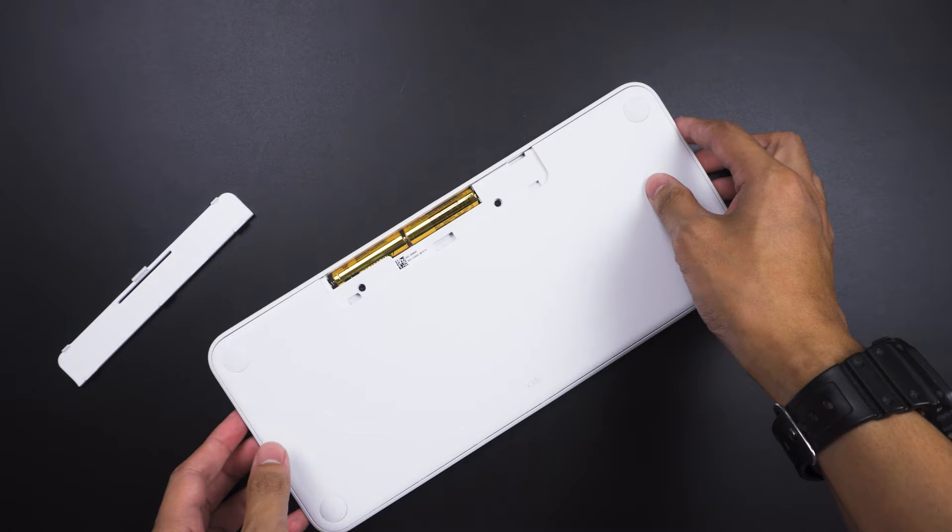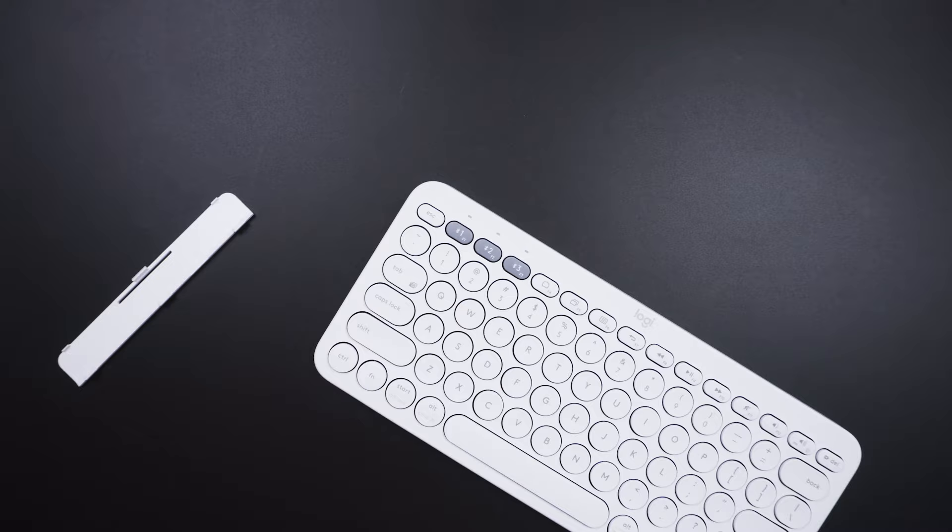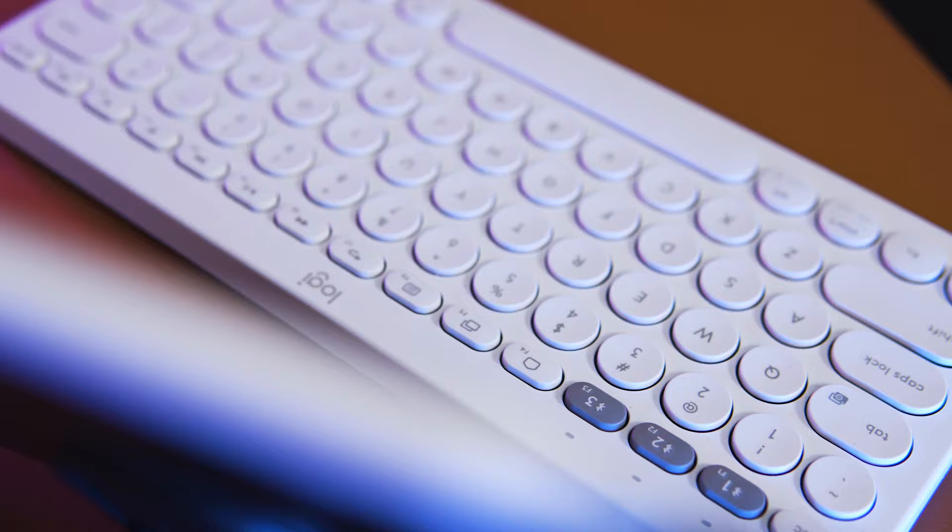It uses two AAA batteries and you can switch from one device to another, up to a total of three devices, with just a click. The keys are circular in shape with a slight concave surface for extra typing comfort.